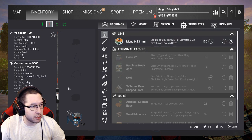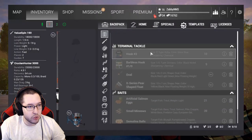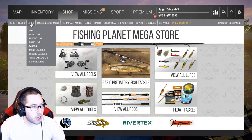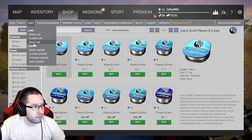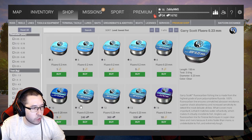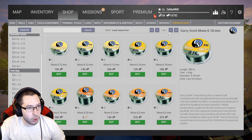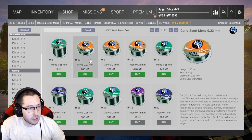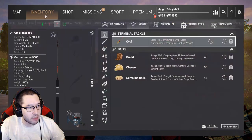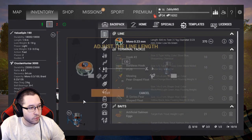We're going to buy some new line. Let's go ahead and sell the old line and replace it. Looking in the shop for around three kilogram test — nothing too much heavier because our reel is maxed at 3 and 3.5 kilograms. We'll go with 2.7 kilogram line, same as before — go ahead and buy 500 meters of that.